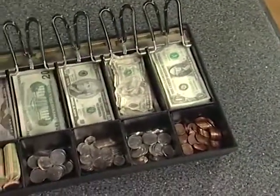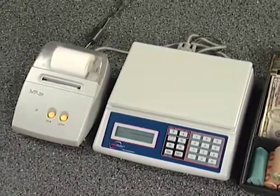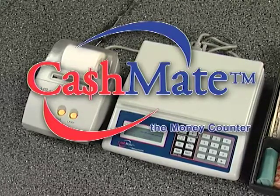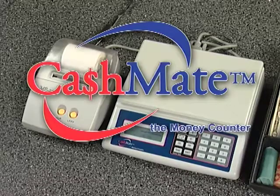CashMate is extremely accurate, easy to use, and is a great time-saving tool. Why waste time counting cash when you should be spending your time making it? After all, time is money. Please call your local sales associate to get more information on this incredible system.